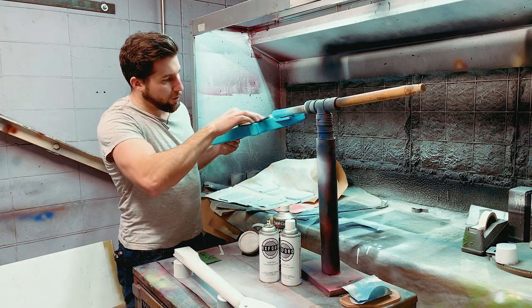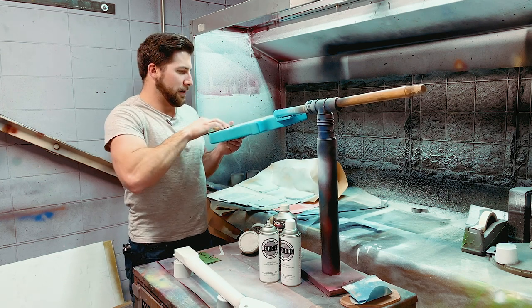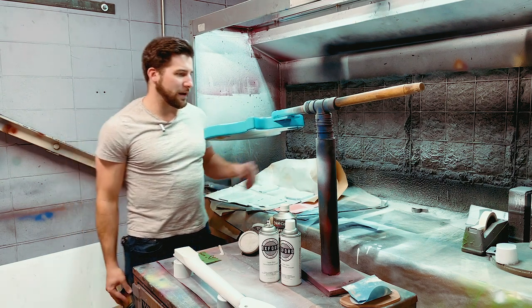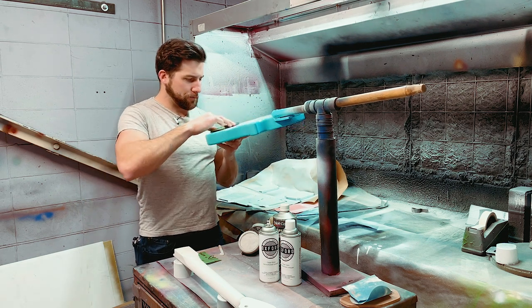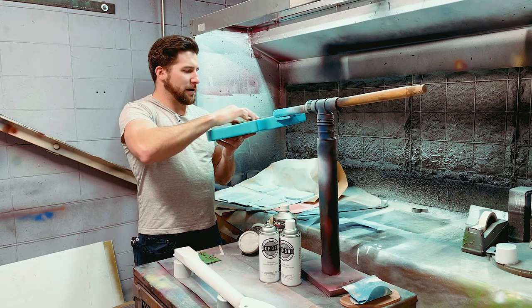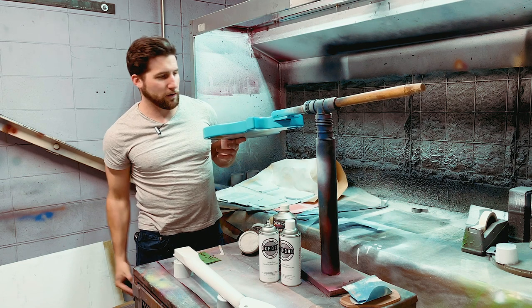I'm just dry sanding this — not wet sanding. There are a number of reasons for that, but the main one is lacquer is kind of finicky. If you wet sand, you can end up with moisture getting into the wood and causing a little bit of swelling, and that swelling can cause your lacquer to crack. I should be wearing a mask, but I'm narrating, so my apologies to my own lungs.